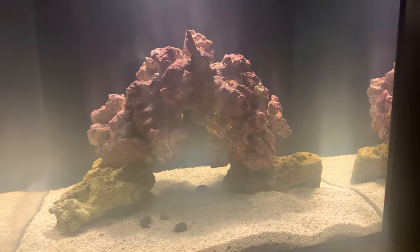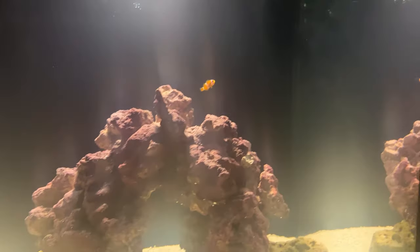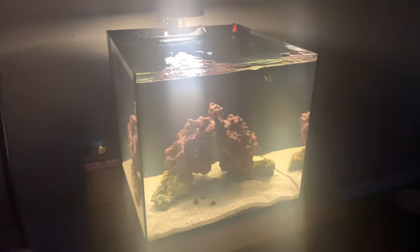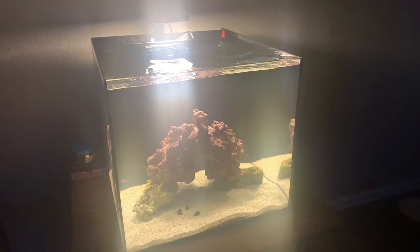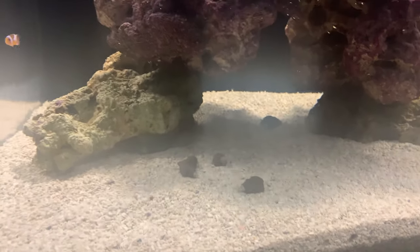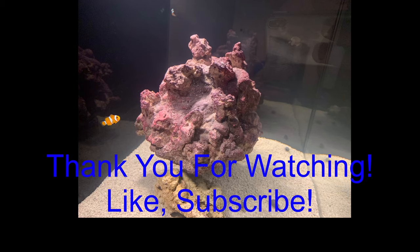The day is done. The tank kind of looks blurry on video but it's crystal clear in person. I got two clownfish - you all get to pick their names, so let me know in the comments below. I hope you like this video. I am very excited about this hobby and I can't wait to see where it goes. I also have my cleanup crew down at the bottom - those are some hermit crabs, I got five of them. They're not very lively yet but I feel they will be. Please help me name these clownfish. Thank you very much, we'll see you next time.